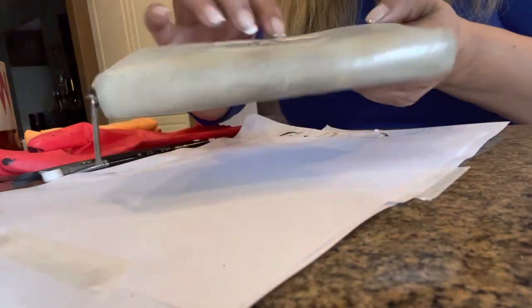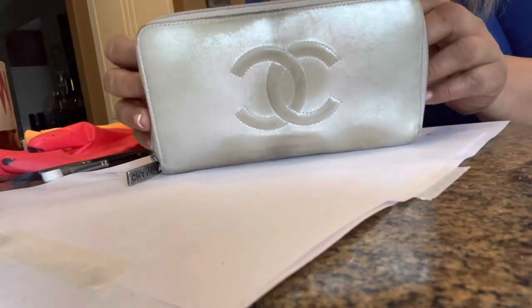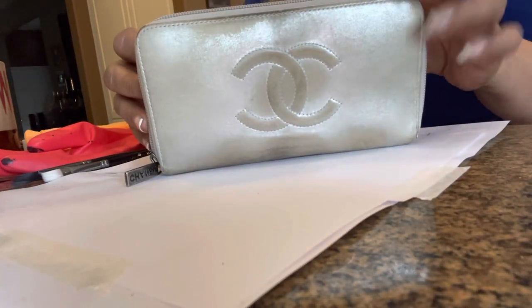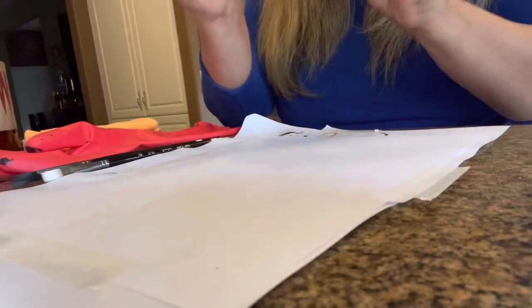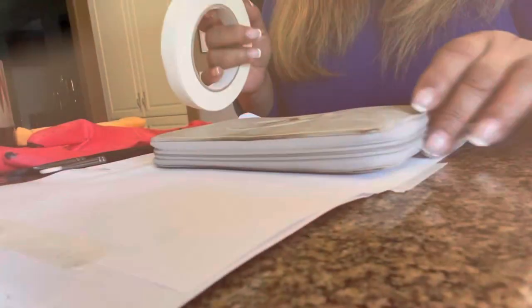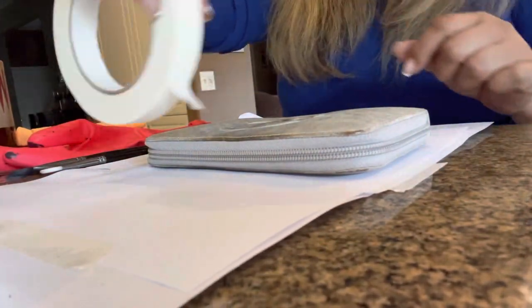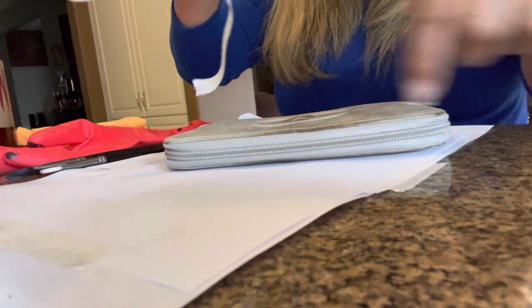It's a zippy wallet that I bought at an auction, and as you can see here, it has seen better days. It is very dirty and tarnished on the outside. The inside though is very nice. I'm going to buy this and I am going to stain it, color it, paint it — create something new, because it's such a great wallet.